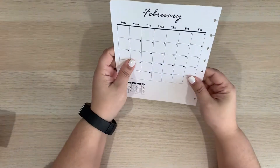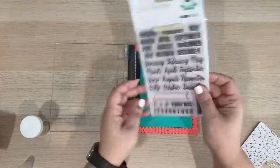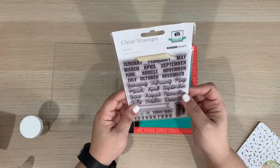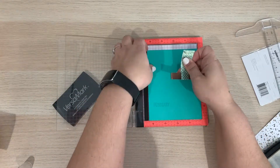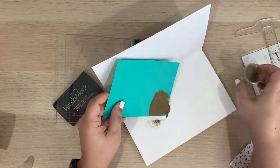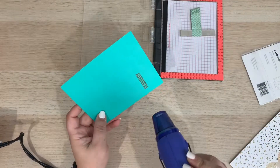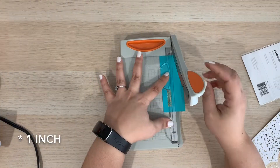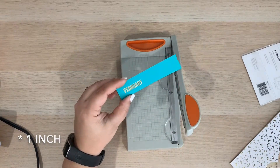Now my shaker page has a clean look. To finish my shaker page, I'm going to add the name of the month. For this, I am using my stamps. I use gold embossing powder to bring the look together — I am stamping the word with VersaMark ink, adding gold embossing powder, and then heating the embossing powder with my heat tool, creating this gold embossed look. I am cutting the paper to about half an inch and then taping it to my cover to finish my monthly cover.